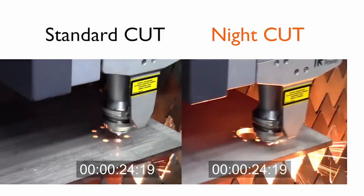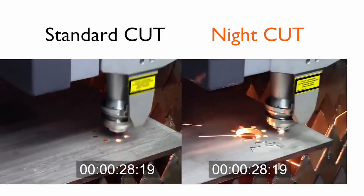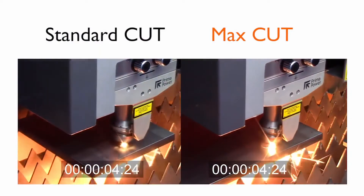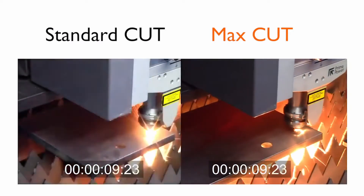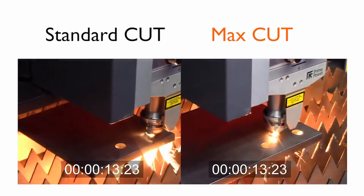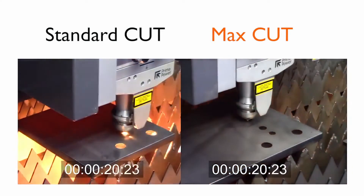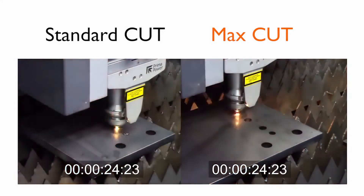With Max Cut, piercing times are reduced by 90%. This is made possible through integration of a customized technology database with a package of technological options — the fruit of years of experience working in the field of laser applications. Max Cut is suitable for cutting thicknesses from a quarter inch to one inch using oxygen-assisted processes and guarantees cycle time reduction up to 40%.